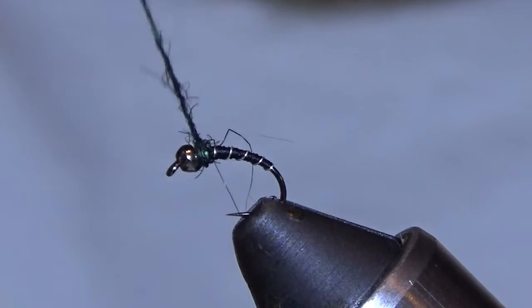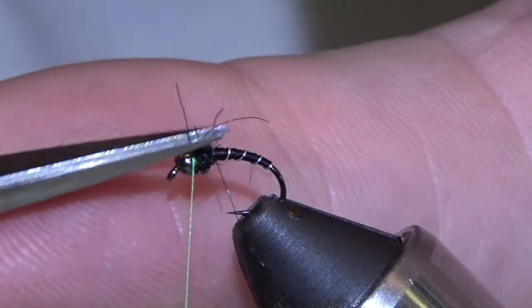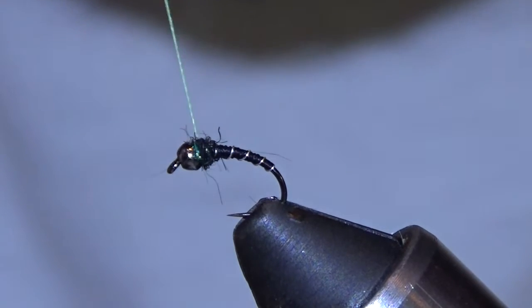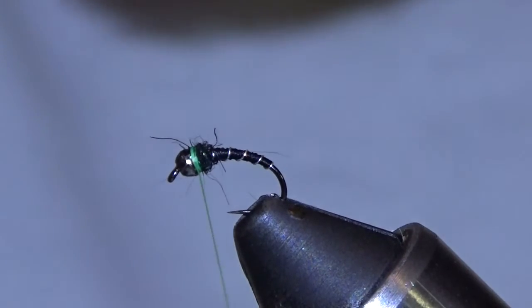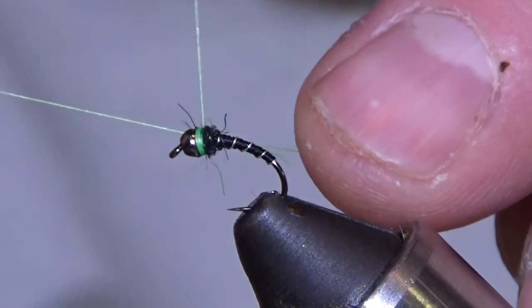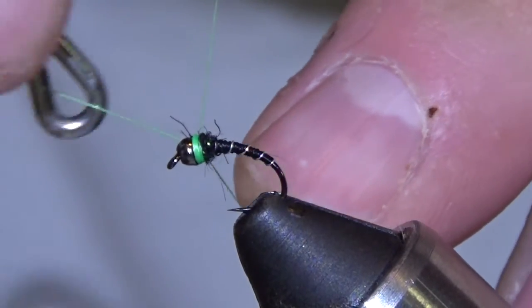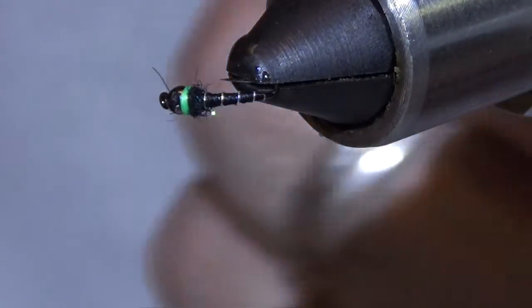Okay, wrap. You see it's sparse — a couple little scragglers. I'm going to wrap behind the head here until I start seeing the thread behind the bead, and when I do I'm going to try to do my whip finish right on top of that — make a little hot collar. Lock that down and do one more. This stands out good in murky water, hence making it one of my favorites. Lock it down.